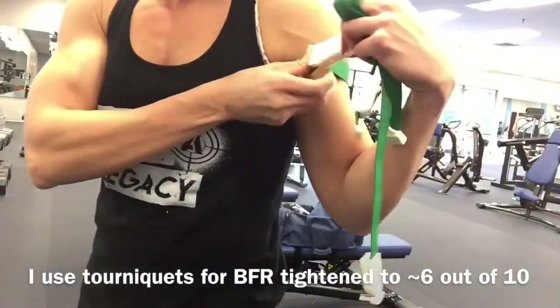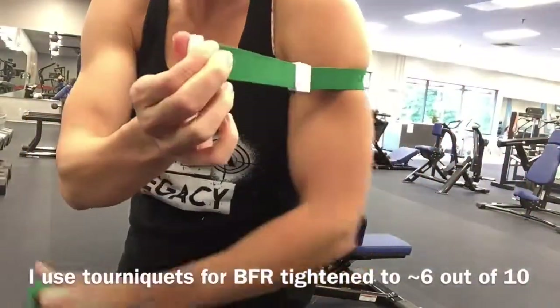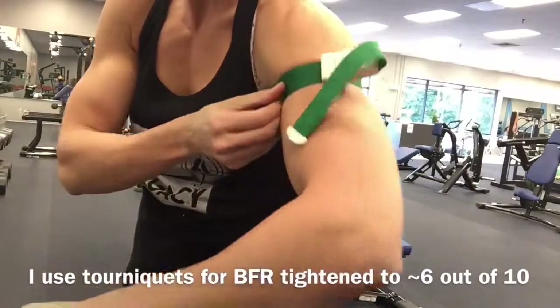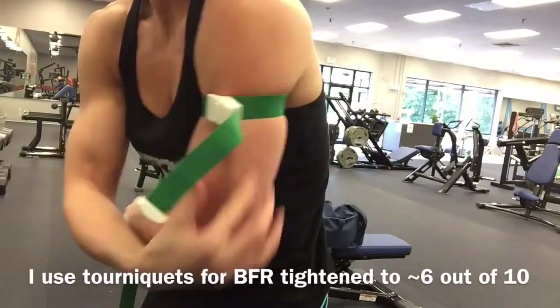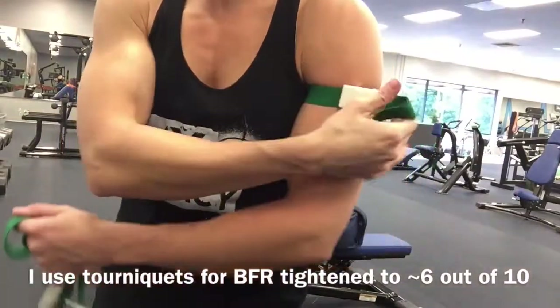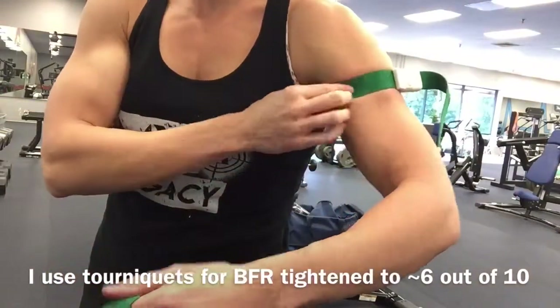I'm going to show you how I do my blood flow restriction training, or occlusion training. I got these tourniquets off Amazon — they're like two bucks. They make wrapping your arms so much easier.